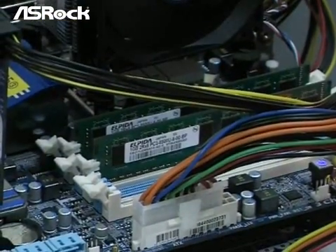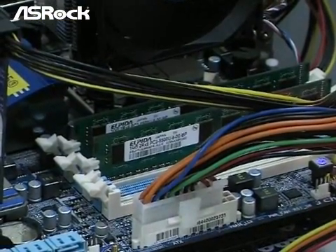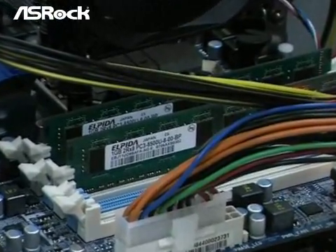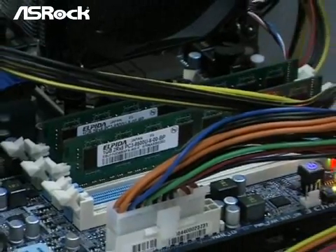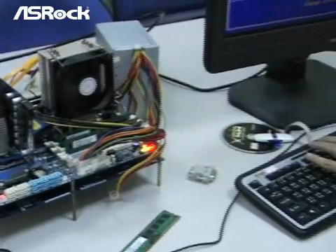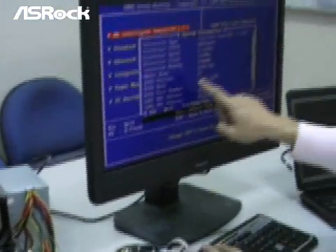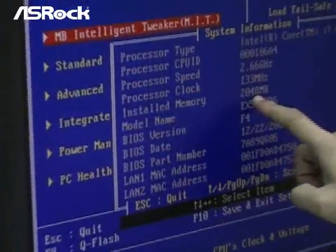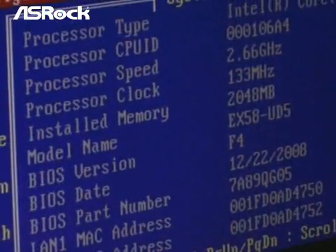Now we have installed two pieces of DDR3-1066 1GB memory modules on the Gigabyte X58 motherboard. On the BIOS screen, you can also find that the memory size shows 2GB, which is correct.